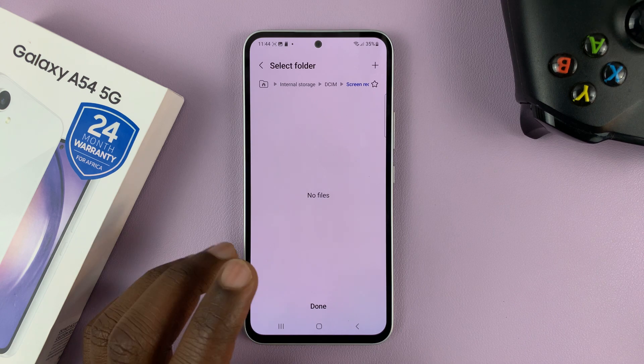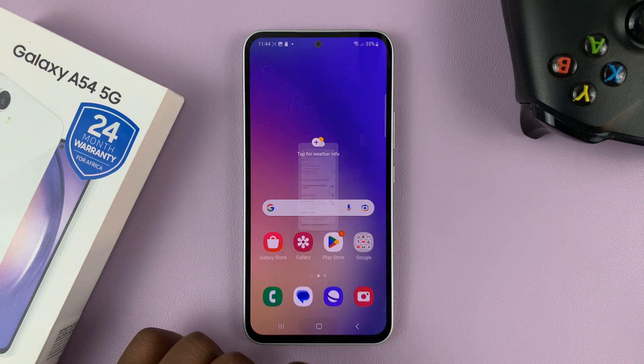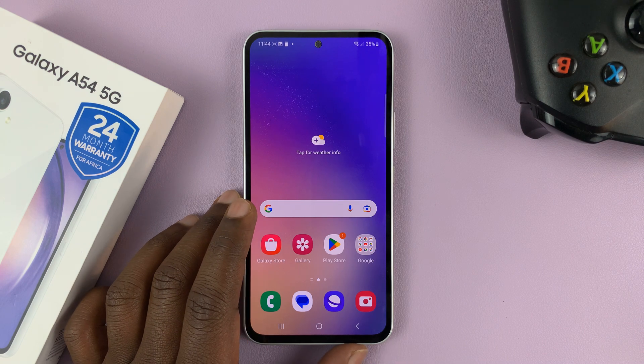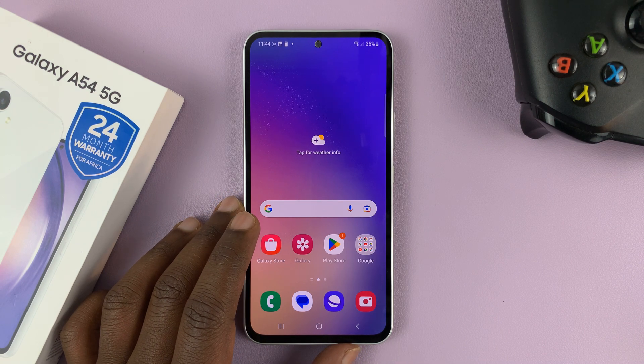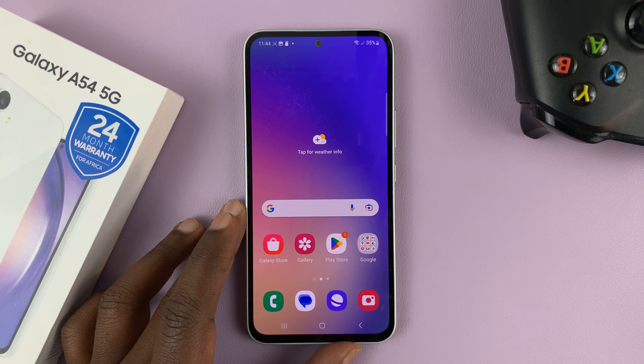You can also choose where you want your screen recordings to be saved. And that's basically how to record your screen on the Galaxy A54. Thanks for watching — leave your comments and questions below, and good luck.